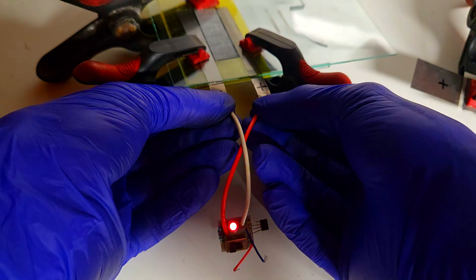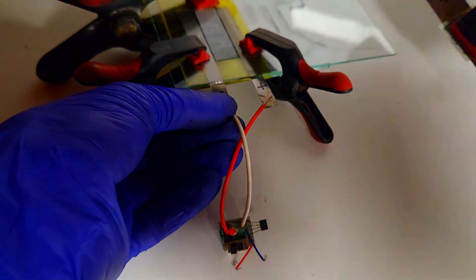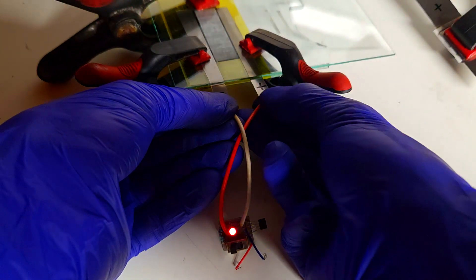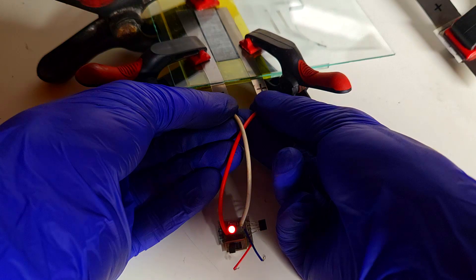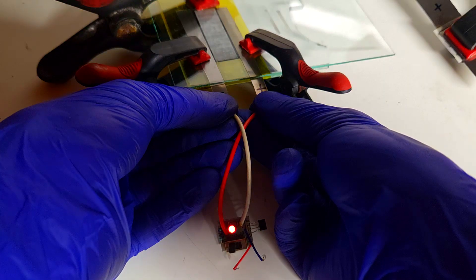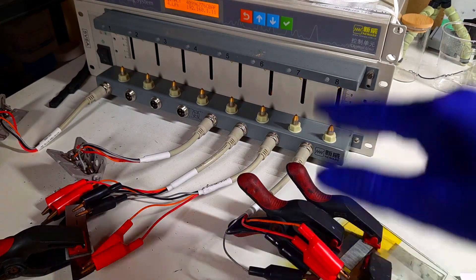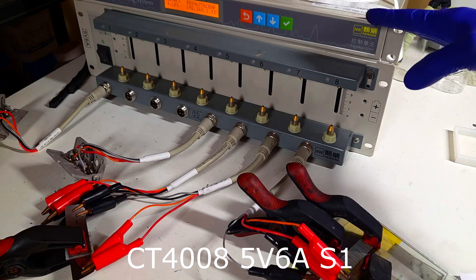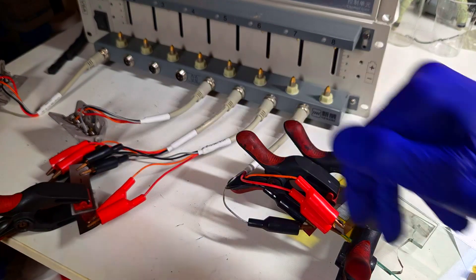The LED is way brighter with the interdigitated supercapacitor compared to the sandwich one, and that's because the surface area of the interdigitated supercapacitor is also a little bit larger. Now both supercapacitors are connected to the Neware battery tester, model CT4008-5V6A-S1, and I will run 100 cycles with each cell.